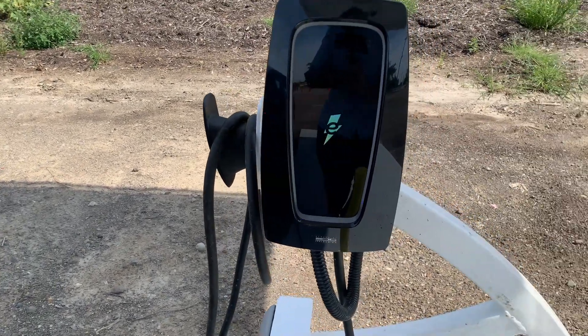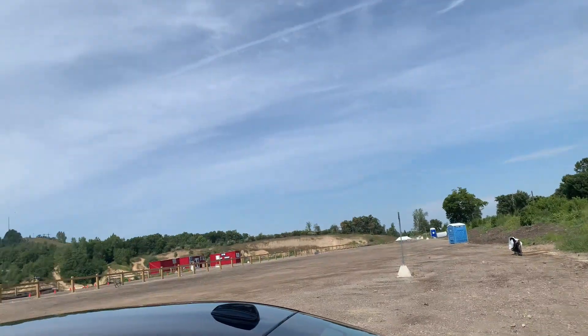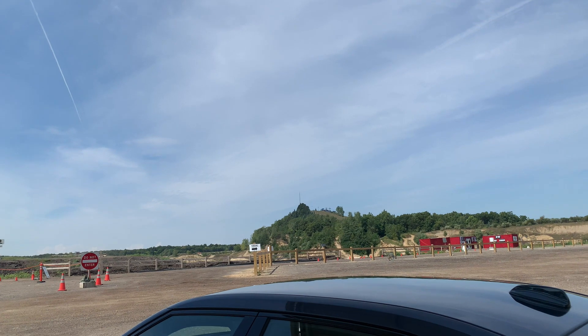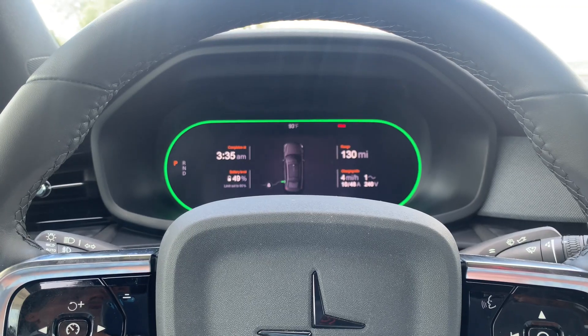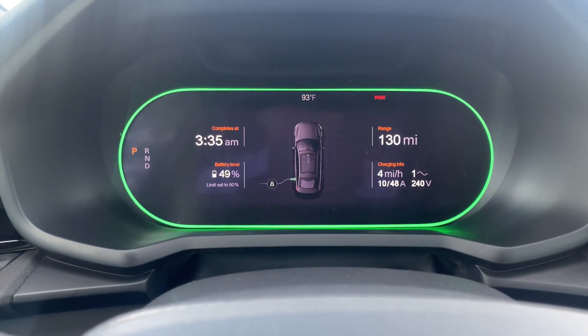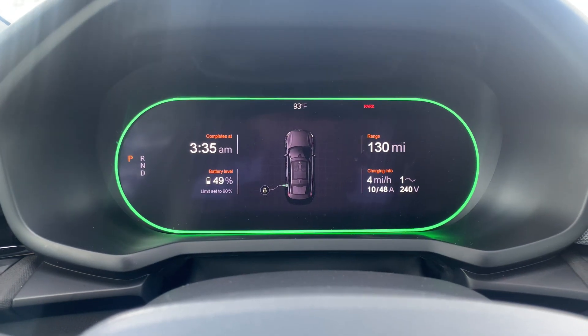I'm going to go inside now and check out how much energy we're getting. It is a beautiful sunny summer day here in Michigan, so this is getting about as much sun as Michigan gets. Let's see how many kilowatts we're getting. The good news is we are getting power from the sun. The bad news is we're getting one kilowatt — this is Level 1 charging, what we're getting.